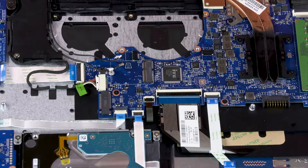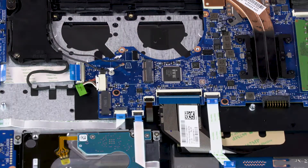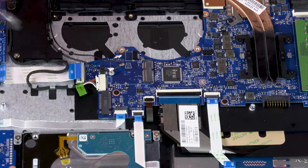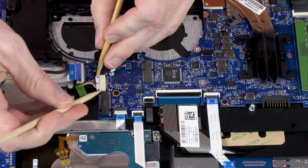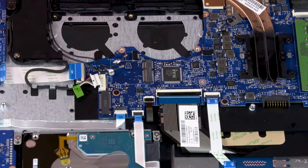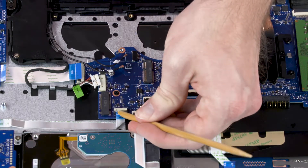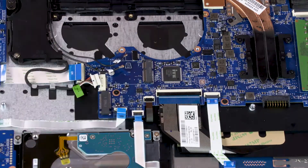Using minimal force, lift the locking bar up on the USB board ZIF connector and disconnect the USB board ribbon cable from the system board. Disconnect the power connector cable from the connector on the system board. Using minimal force, lift the locking bar up on the card reader board ZIF connector and disconnect the card reader board ribbon cable from the system board.